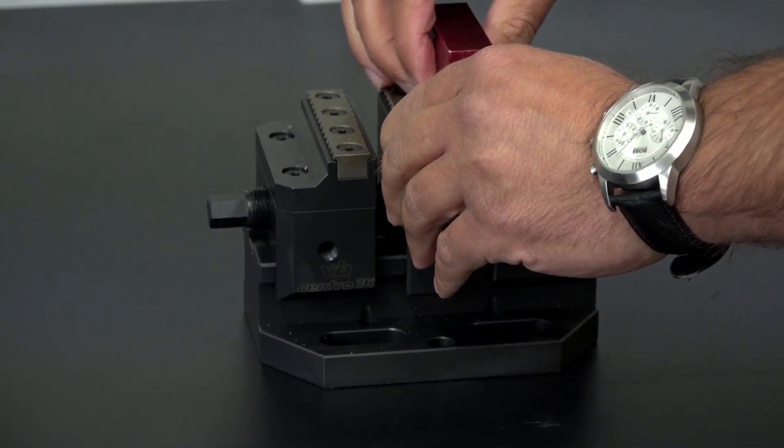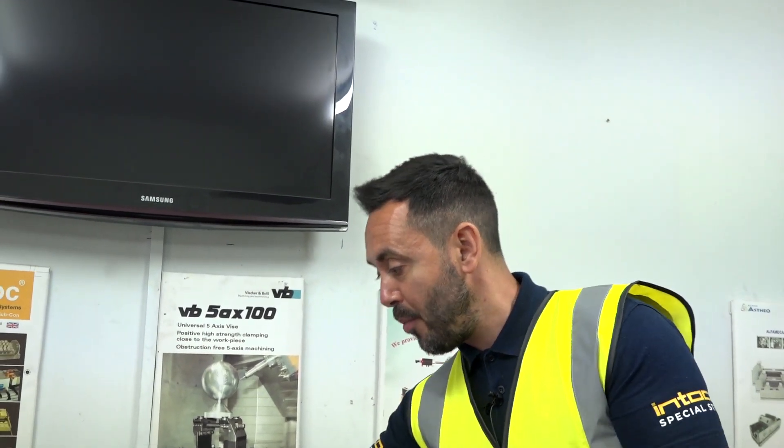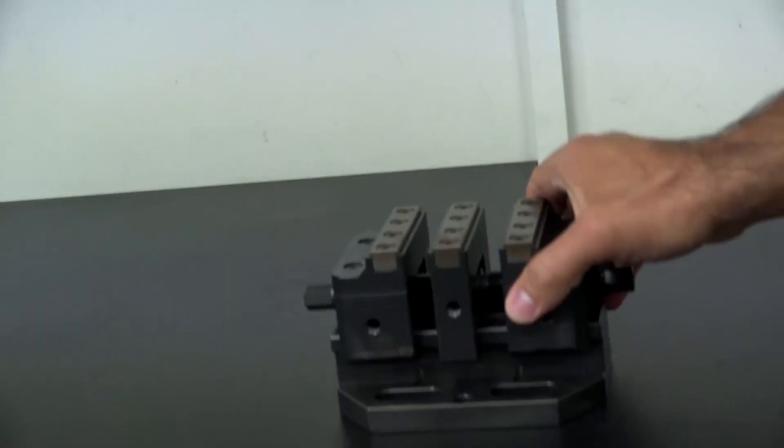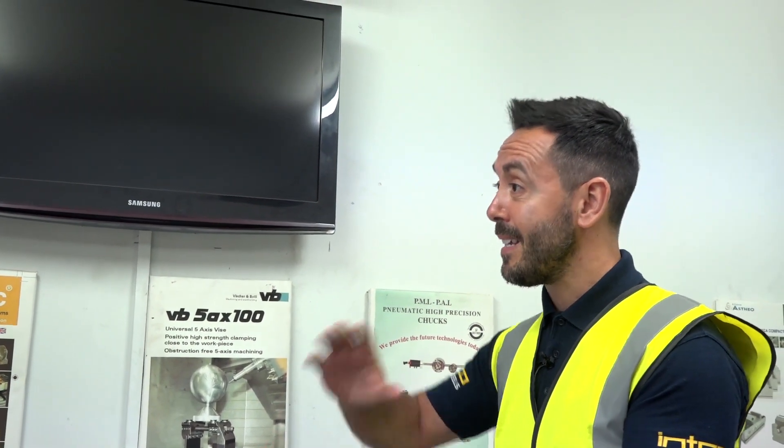The Centric Gripper is obviously renowned for 5th axis work. You can present them on lots of different foundation plates with pull studs or different mounting options as you wish. It's a great work holding solution for a 5th axis machine, a 3 axis machine with a trunnion on, or a horizontal machine.